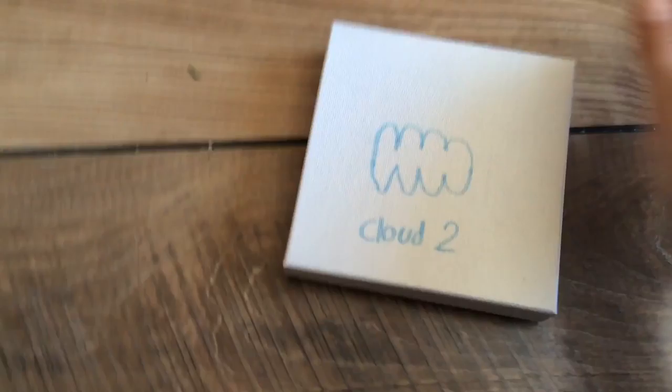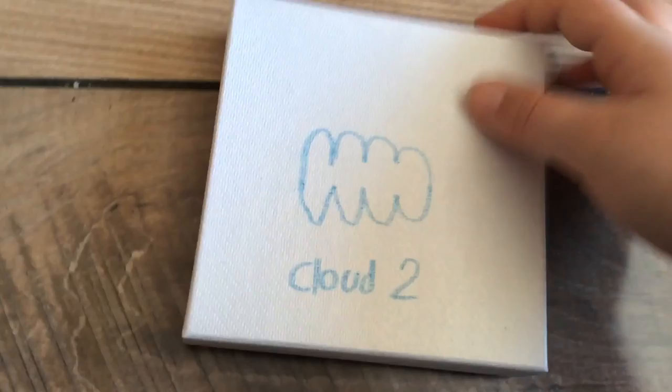Hello everybody, I'm going to be doing the unboxing of the Cloud 2 phone right here. It looks pretty nice. I just picked it up — it's pretty light, not what I was expecting.